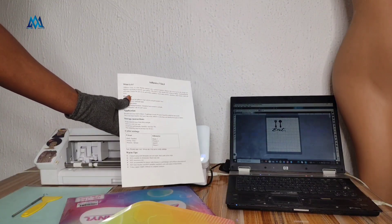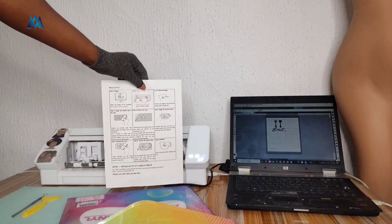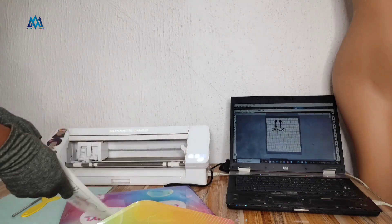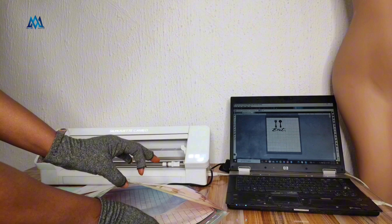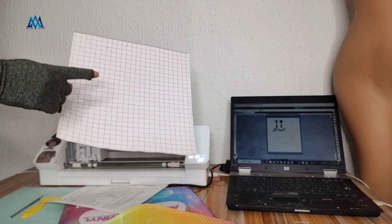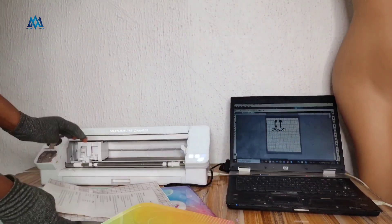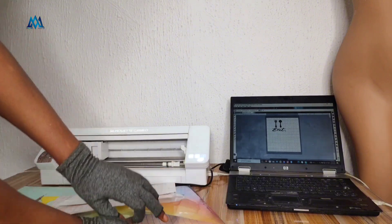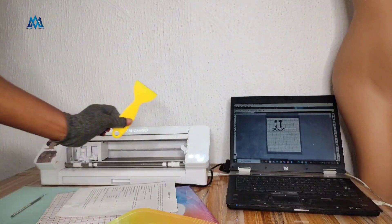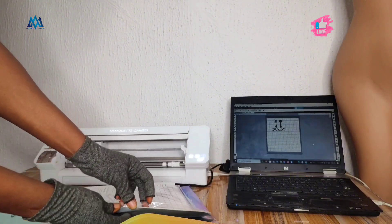This is my go-to anytime I want to do screen printing. What I love about this is the packaging and everything it came with — a transfer sheet, a scraper, and so many things that you really need. Once you get it, you're good to go. All you need is your cutting machine, your computer, and your screen printing frame. It also came with an instruction sheet that tells you the cut settings for the vinyl.